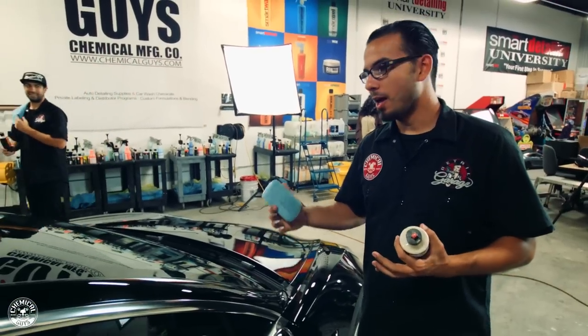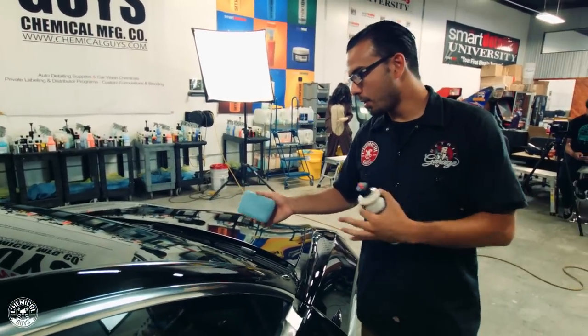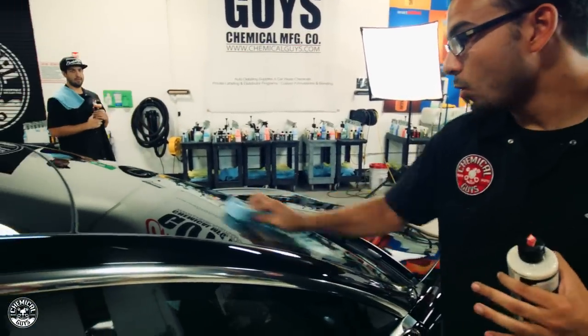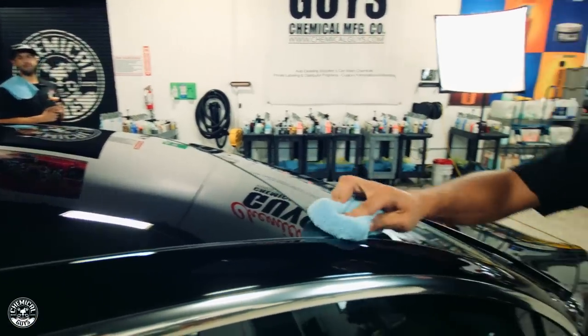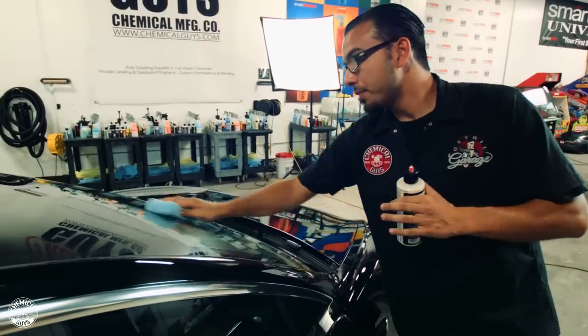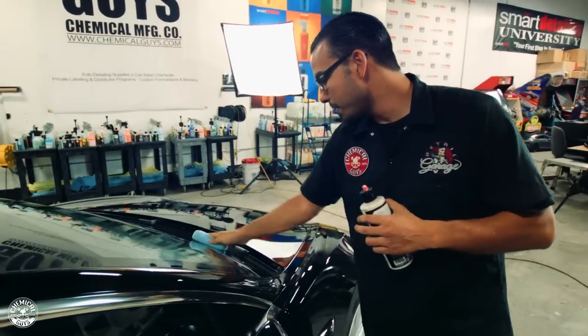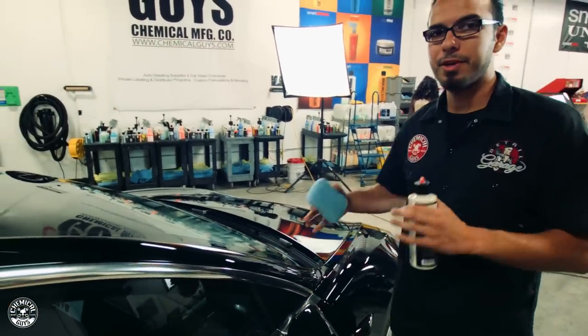One last thing before we wrap up — I forgot to mention that you can also coat your glass with JetSeal. This is going to help water sheet off, especially on a car like this where you don't want any water spots, or if you can't figure out how to turn on the windshield wipers — this will help that water bead away so you don't get any stains. JetSeal only takes about 15 minutes to bond, so once that's done we'll come back with a clean microfiber towel — something soft like a Happy Ending — and buff this off to unveil that high shine.